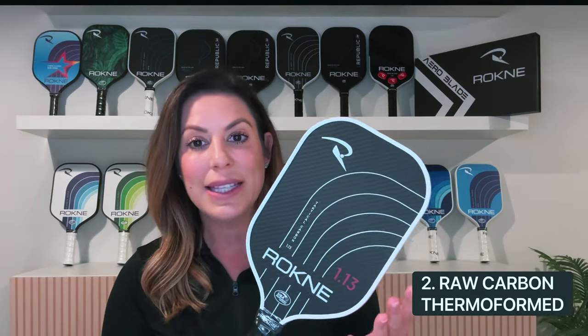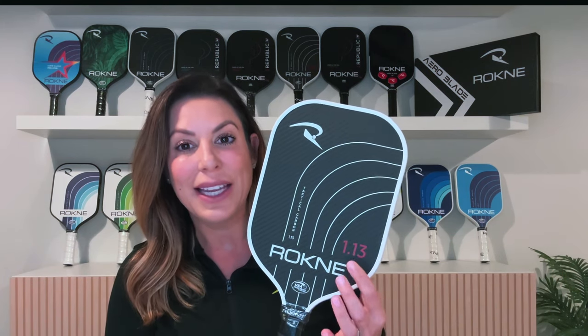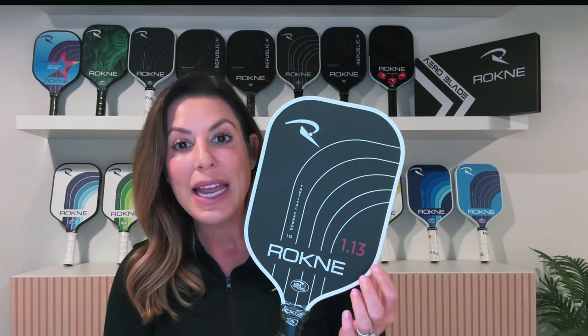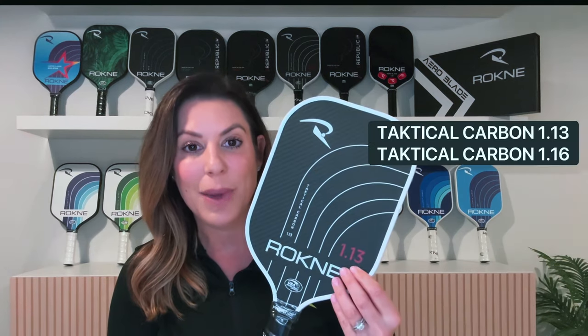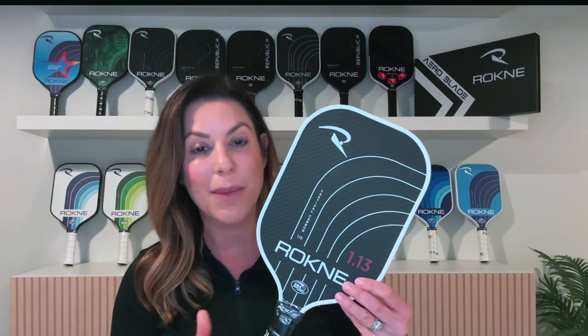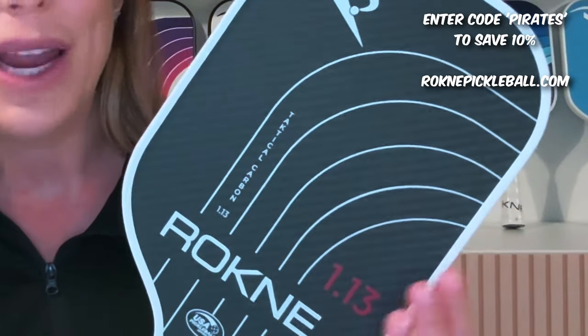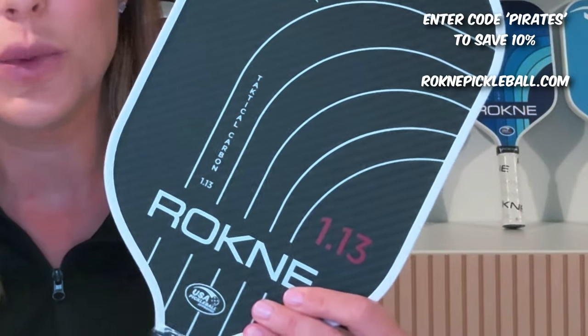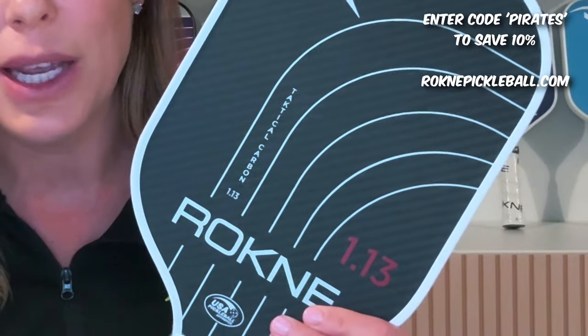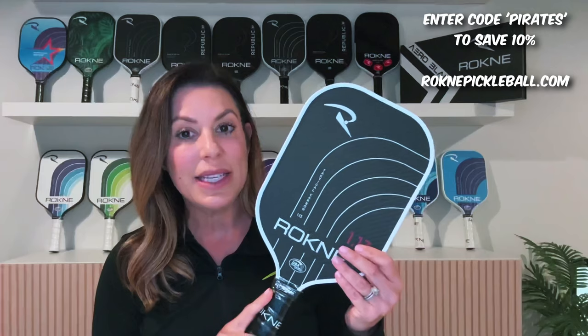This is our Raw Carbon line — the Tactical. This is a 3K Raw Carbon Thermoform paddle. The red numbers on the Tactical: 1.13 is version one, our first Tactical paddle in a 13mm. We also have this paddle in a 16mm. This is one of our hottest paddles right now — the 13 actually sold out during Black Friday, so it's in pre-order right now. The 16mm, get your hands on it before it sells out again. Super popular — all about spin, great combination of power and control. If you like raw carbon, the spin, and thermoform paddles, you're going to love this. Nice extended handle for that double-handed backhand. This is the Tactical Carbon.